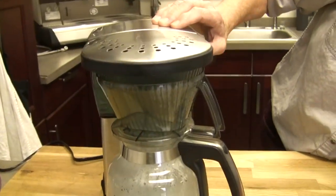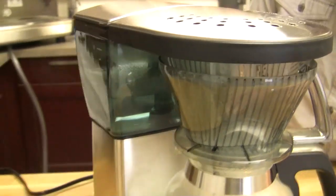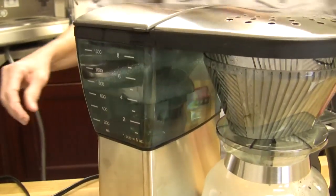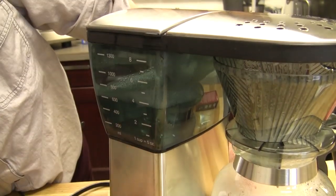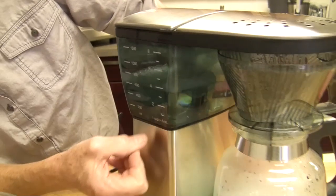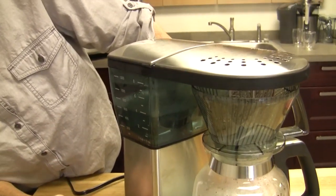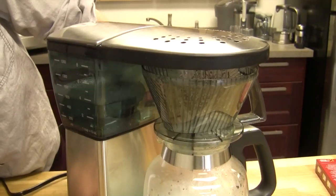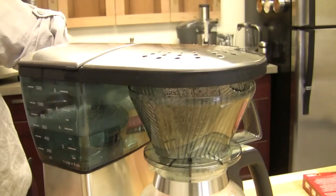Do you want to pause it? It wasn't full - 32 ounces, about six cups or so. Well, it says here one cup is five ounces. That's why it's listed as an eight-cup machine but only producing 40 ounces of coffee.